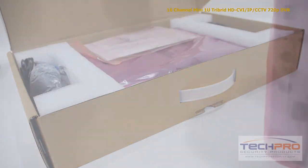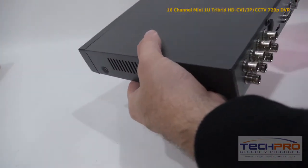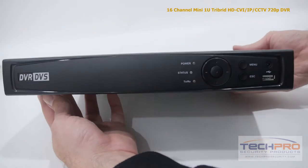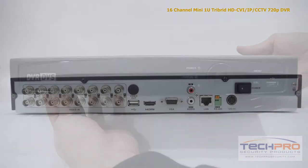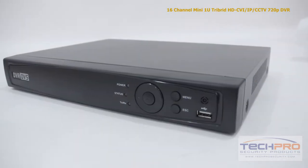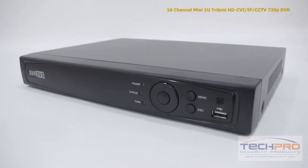This is our brand new 16-channel compact tribrid DVR. This tribrid DVR brings together HDTVI, IP, and analog security cameras all into one recording device. With this tribrid you can mix and match up to 16 security cameras as well as one additional IP camera.